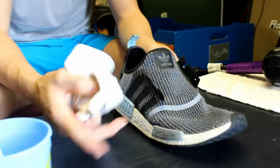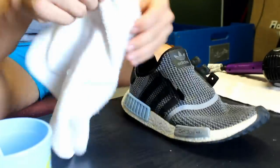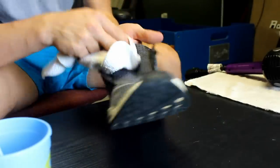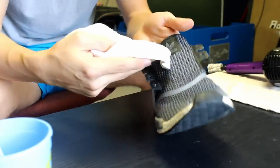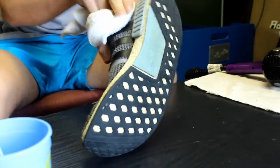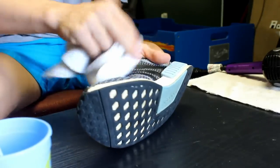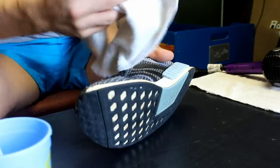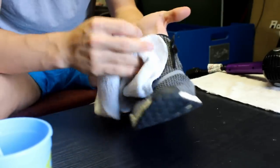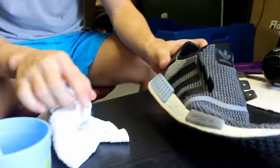After you've brushed with soap all over the upper part of your shoe, you want to take a rag and wipe down the shoe, getting all the dirt and stuff that the soap has pulled to the top when it was foaming. Especially on the back is where I was really having trouble, so wipe that well. On the rubber parts you can get a bunch of the dirt off with the rag, and where the laces are is also a good spot to wipe.